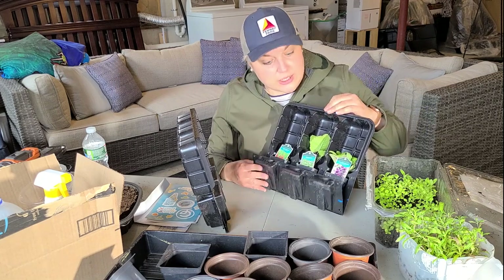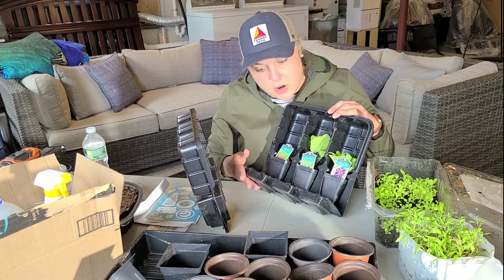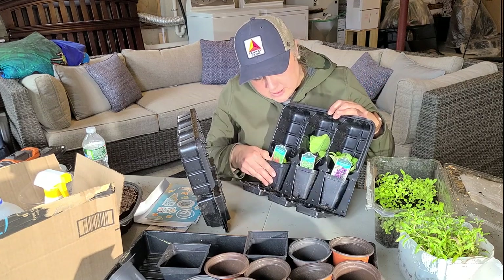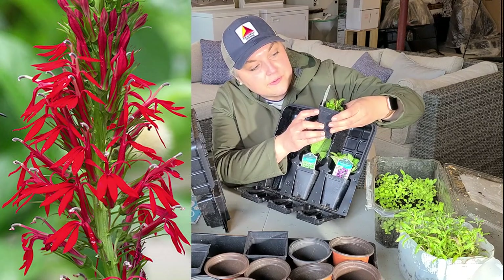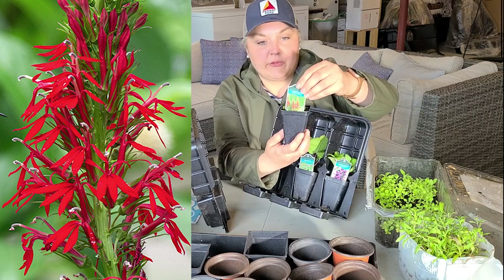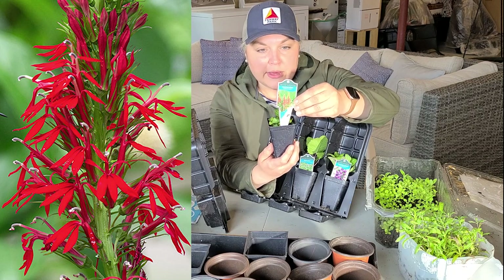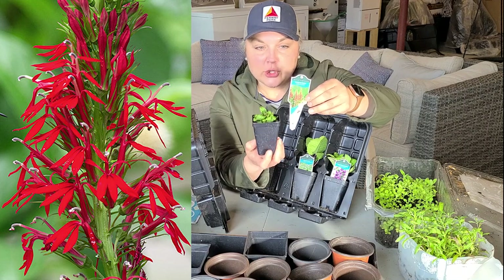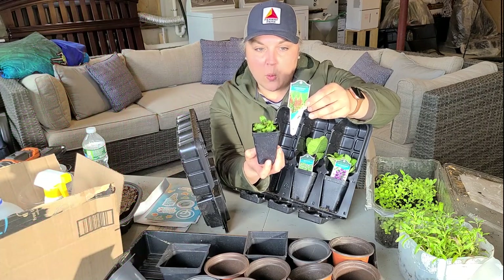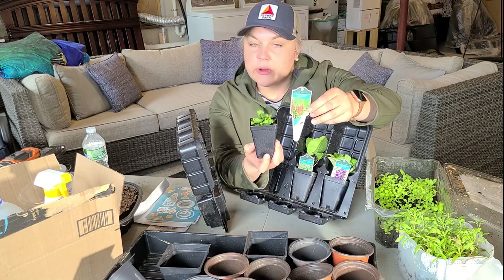The plastic packaging helps keep the plants safe during shipping so they don't get crushed. The first plant is a cardinal flower — Lobelia cardinalis — a native perennial that blooms July through October. It tolerates sun or part shade, gets two to four feet tall and one to two feet wide, likes moist soil, and is hardy in zones three through nine — really versatile.